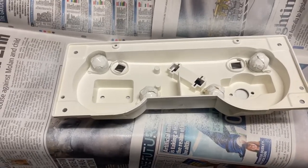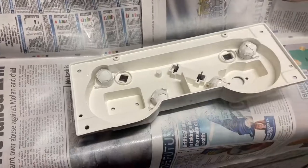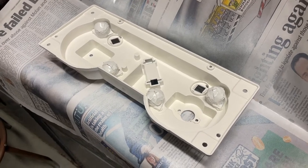I don't know if you can tell on camera here, but it's definitely brighter now. I'll let that tacho off and whack another coat on. I've given this a second coat and I'll let it sit overnight.